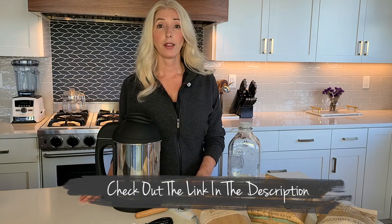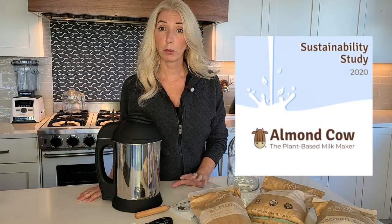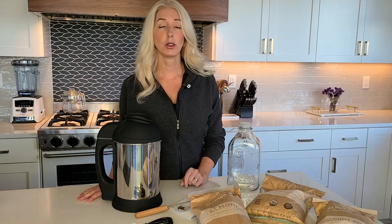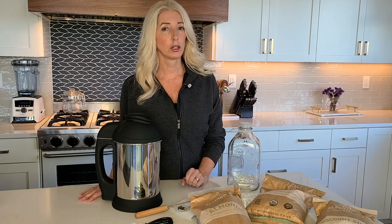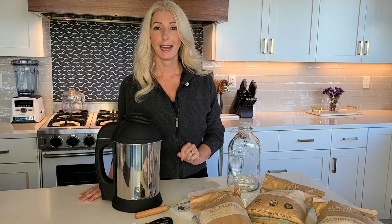So let's talk about the seven reasons why making alternative milk is better for you and better for the planet. Almond Cow has a lot of really great information on their website — I'll put links in the description. They have a big page about sustainability and a sustainability report you can download. I'm going to summarize it for you here, and reason number one is that it reduces plastic pollution.